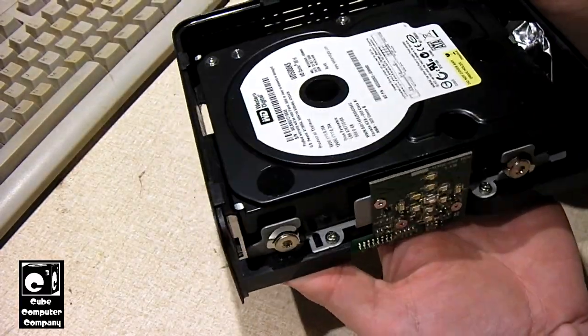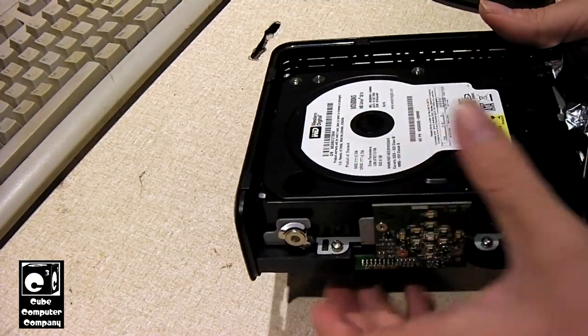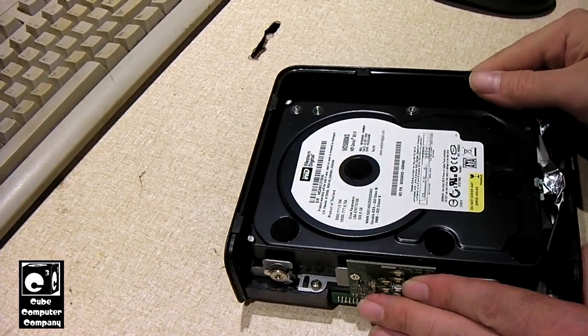This drive is quite heavy — it is definitely heavy. Let's go ahead and get this out of here so we can get a better look at it.